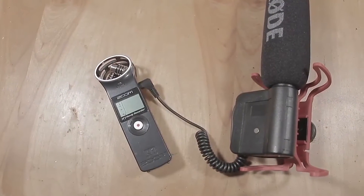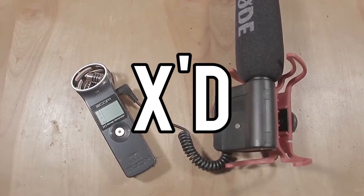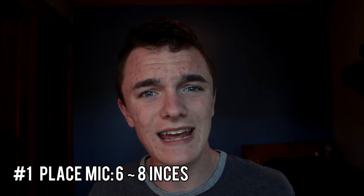Now once you have the mic, it's really important to know where to position it. If you've been with this channel for around maybe six months now, you would know that in the early days of my YouTube career I placed the mic way too close to my mouth, and I can tell you for sure that people notice. Through trial and error, I was able to conclude that placing the mic around six to eight inches away from your mouth provides good clarity — a pretty good sweet spot in terms of distance — making it sound not too distant and modulated, but also not too close up.